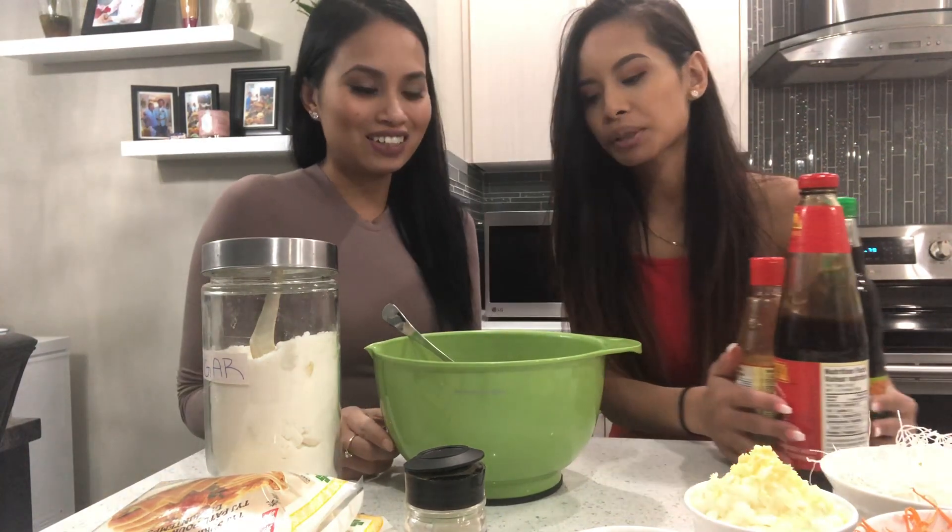Hey guys, it's Rita and Patty, also known as Twin Crunch. So today we are making spring rolls. Shout out to Kendall for requesting spring rolls. This is my recipe, my twist, my spin on it.